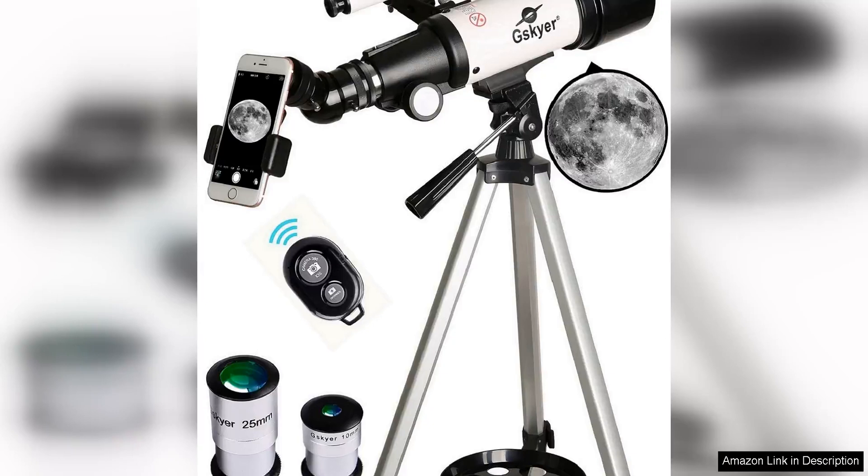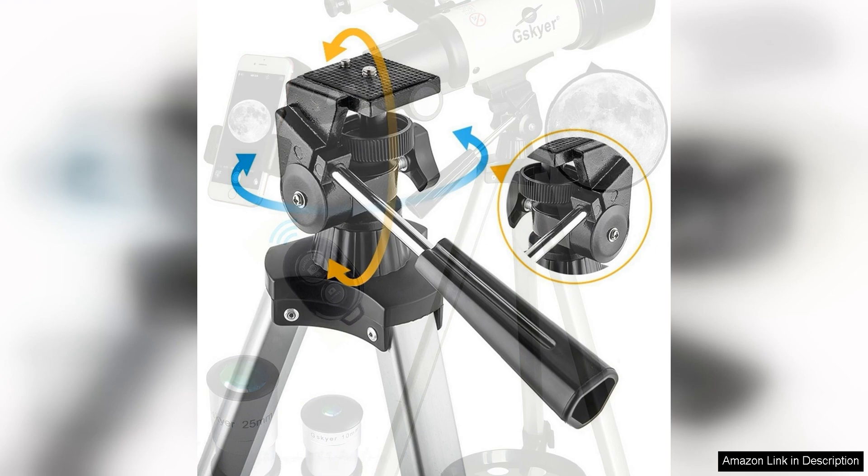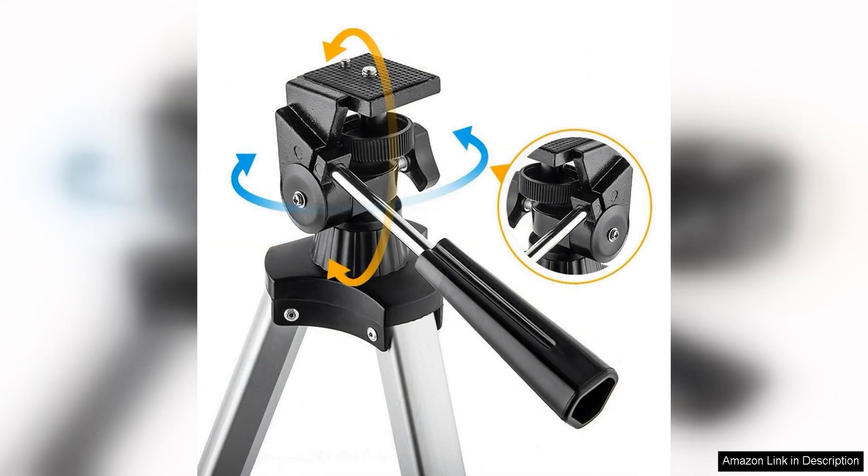The G-Sky Telescope is a fantastic option for kids interested in exploring the night sky. The 70mm aperture and 400mm focal length allow for clear and crisp views of the moon, planets, and even some deep sky objects. The EQ mount makes it easy to point and track objects, making it perfect for beginners.